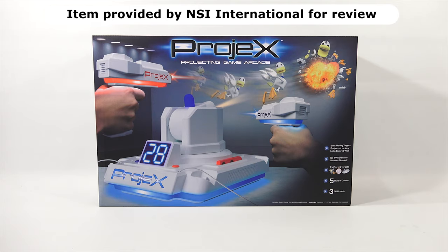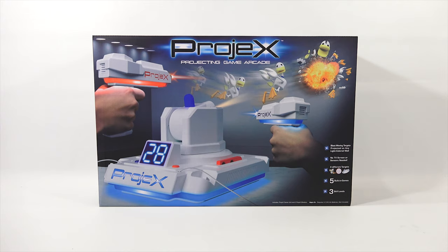I have checked out all of their Laser X line of blasters, so now I'm going to check out this new system they have. It blasts moving targets projected on any light colored wall - no TV screen or sensors needed. Three different targets: I see the ducks on the front but it also shows a round disc and a spaceship type thing. Five built-in games and three skill levels.